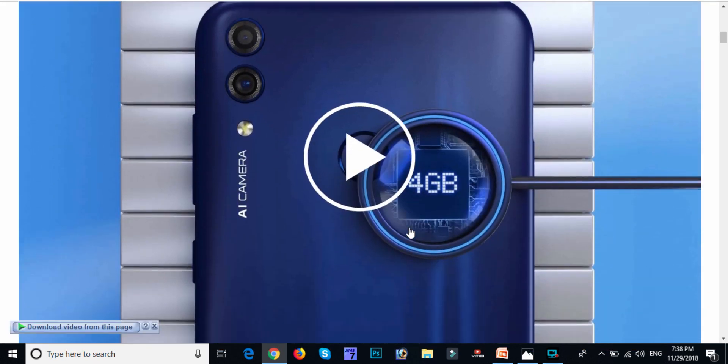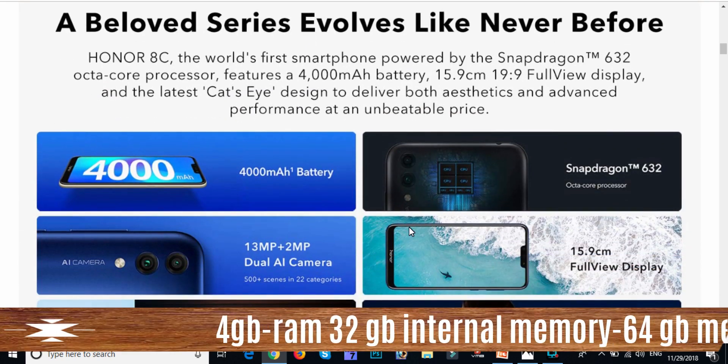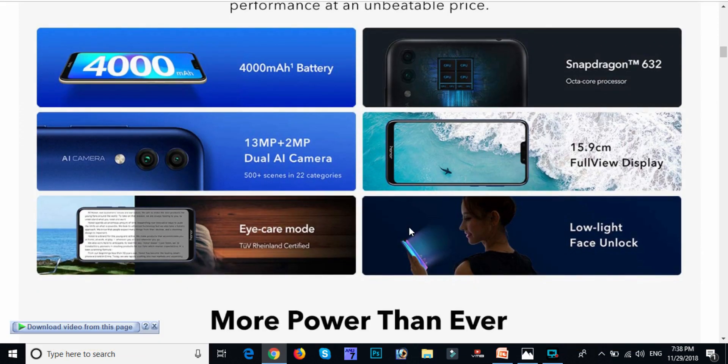Friends, now we have our mobile configuration. We have a great battery and processor. We have two variations of the camera. We have a back camera with a flash.